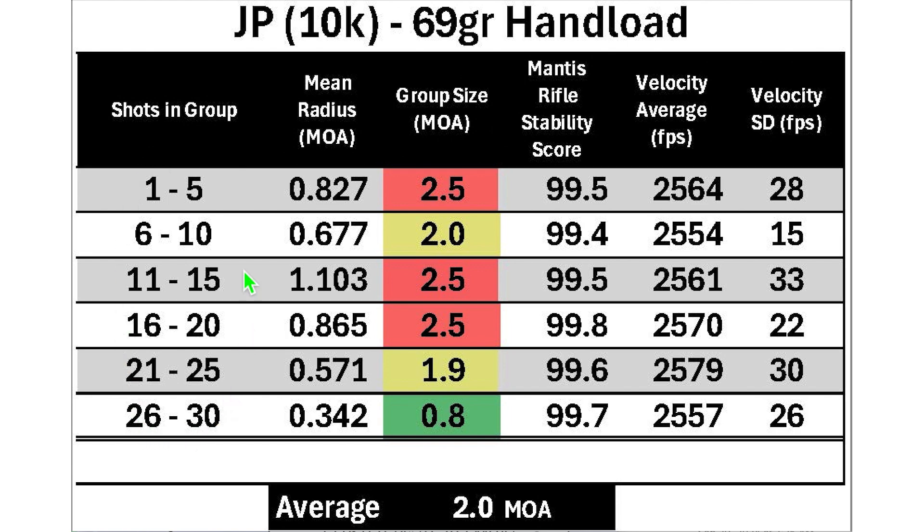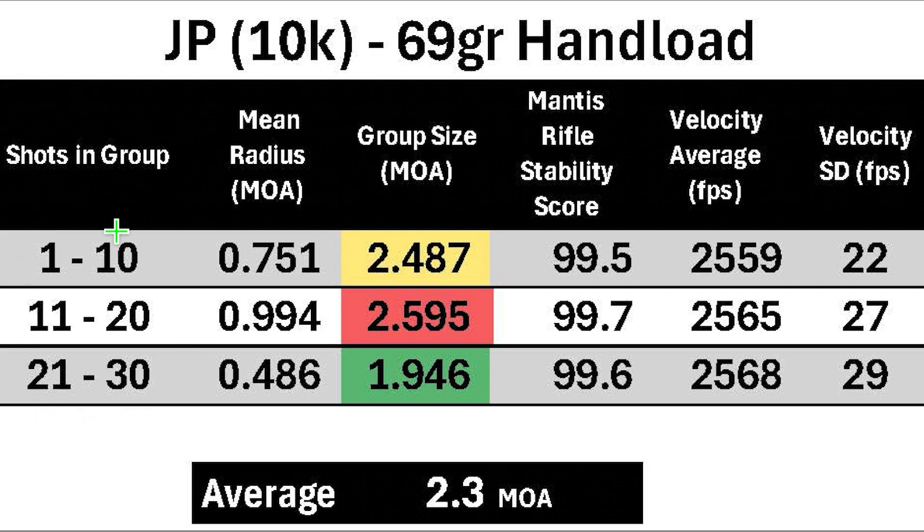Here's the same group broken down into six five-shot groups, ranging in size from 0.8 MOA, with three groups at 2.5 MOA, for an average five-shot group size of 2.0 MOA. Breaking it into three 10-shot groups, the best was 1.9 MOA and the worst was 2.6 MOA, with an average 10-shot group size of 2.3 MOA.